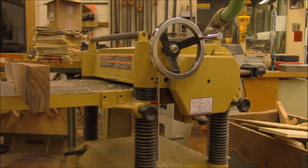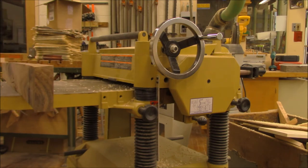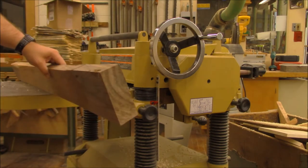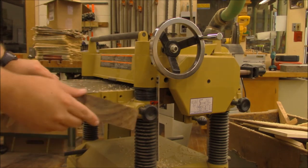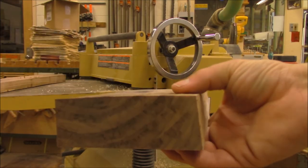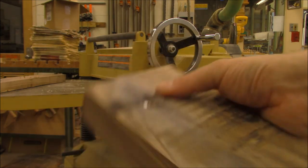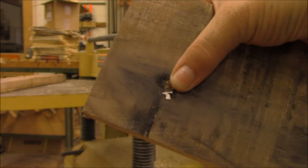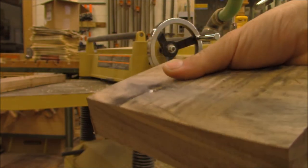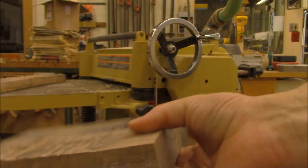I'm taking a look at the thickness of my board. I do have some slight variations in the thickness of this board, especially down at this end, which is probably going to give me a little bit of trouble. I think I'm going to try and straighten that out first. I was going to use a hand plane to thin this down a little bit at that end, but on further inspection, I discovered there was some metal — maybe a nail or a piece of fence — inside the wood.